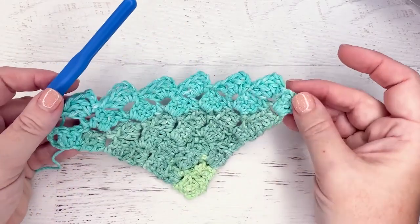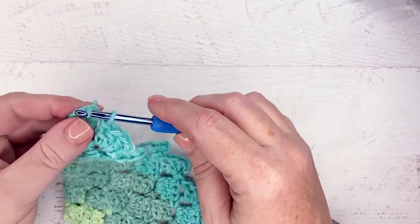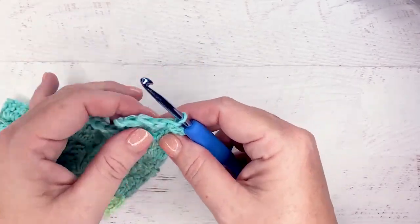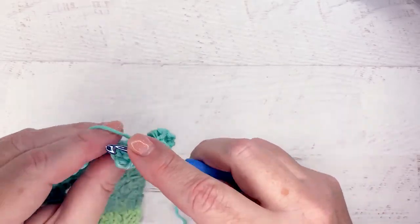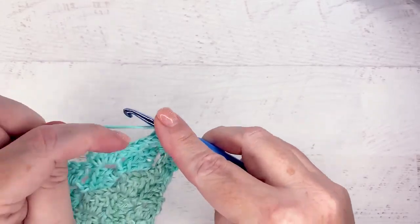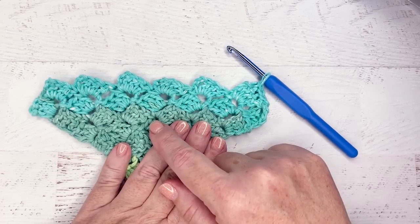On the decrease row, we slip stitch up the edge and then do our regular blocks all the way down until we get to the last chain space. When we get to the last chain space on a decrease row, we slip to link it and then turn the work. Then you're doing the same thing again — slip into those first three stitches, slip, slip, slip. Then it's just the normal blocks: slip into the chain space, chain three, three double crochets, and continue making blocks all the way across. Every decrease row you'll end up with one less square until you get to the very tippy top — just one square to finish off. Then slip stitch and fasten off.